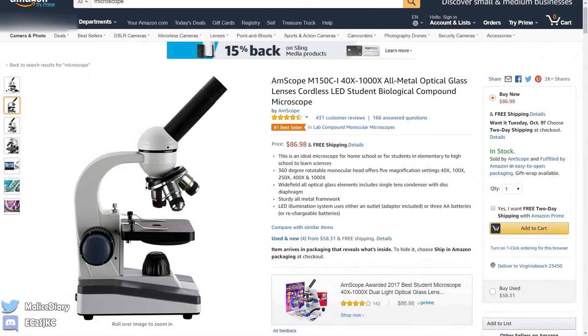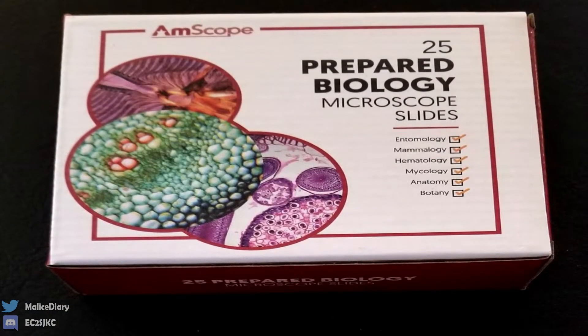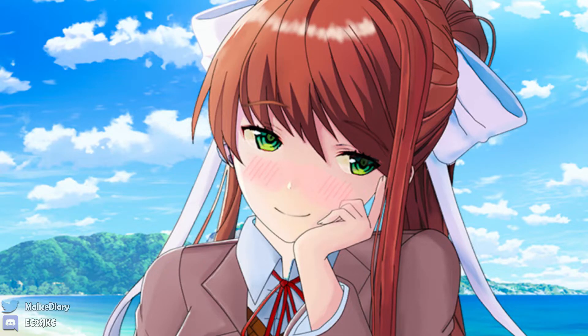Malice Diary here and welcome to my little special experiment. I just recently bought a microscope for a lot of money that I could have saved, but you know, impulses. We're going to be looking at some microscope slides - the AMSCOPE 25 slides. This is my beloved microscope. You can even tell that my girlfriend is happy that I bought it. Hi there, Monika!